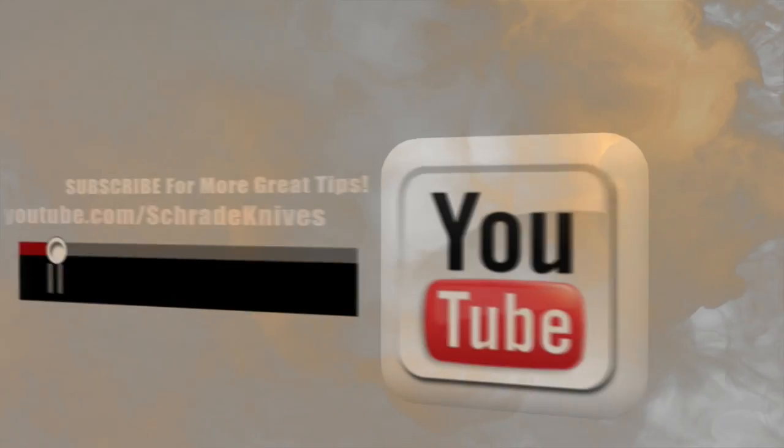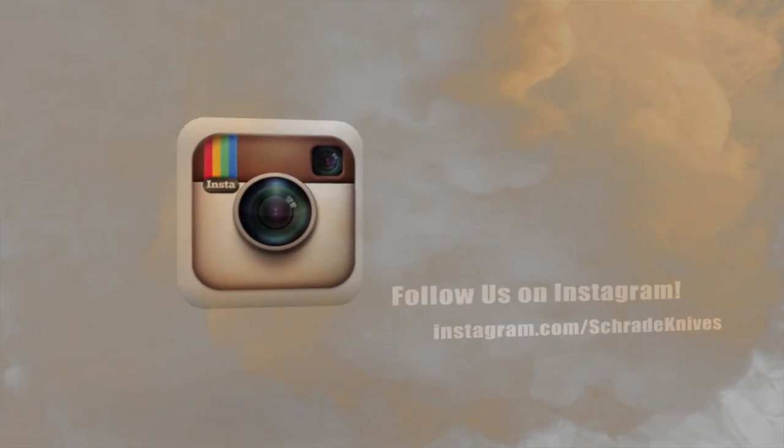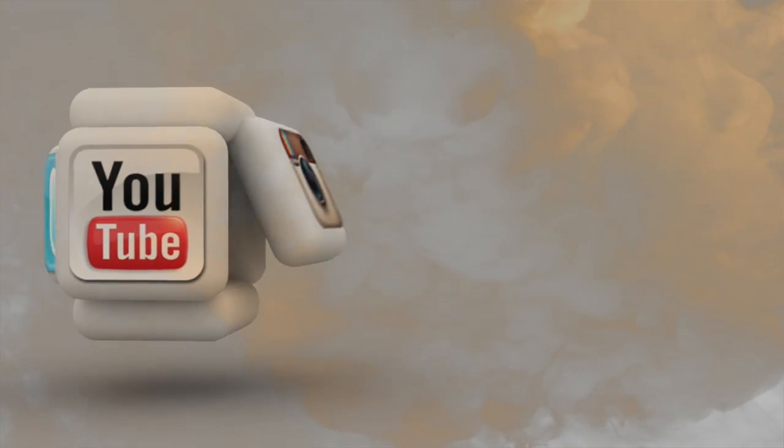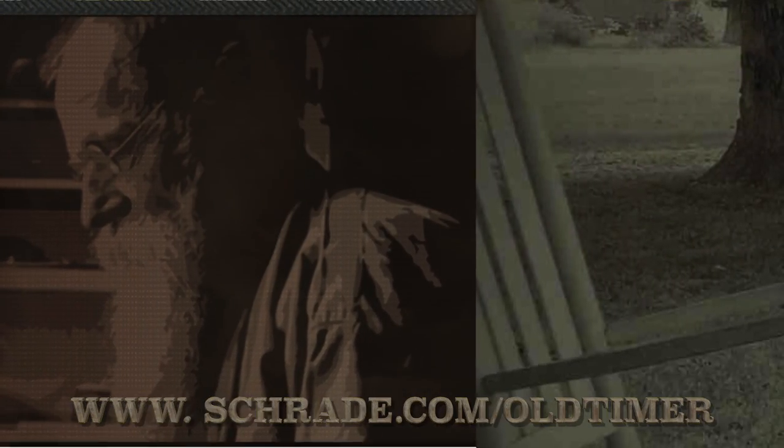Don't forget to subscribe to this channel on YouTube, like us on Facebook, and follow us on Twitter and Instagram for news, tips, and new product releases. To learn more about our great knives and gear, visit schrade.com/oldtimer.